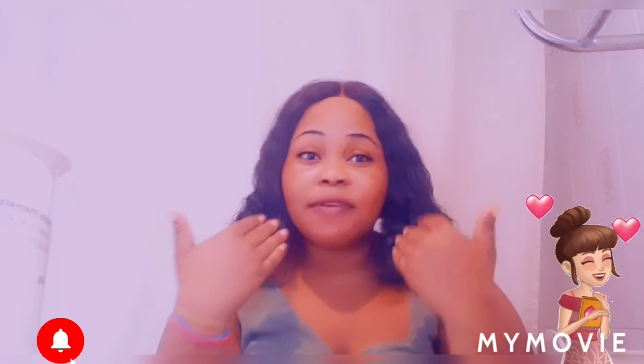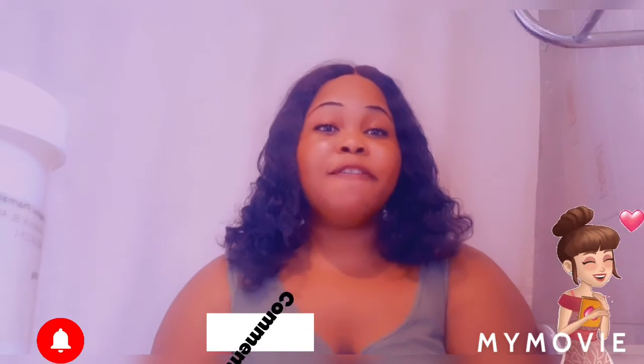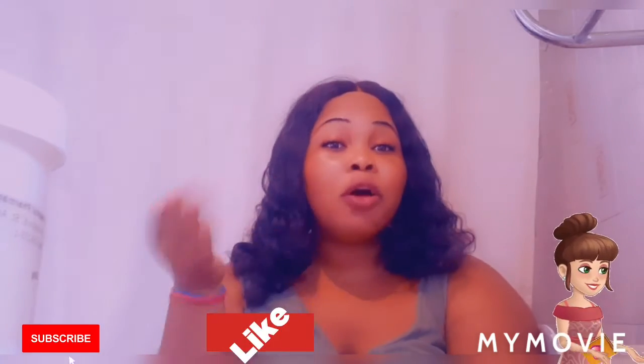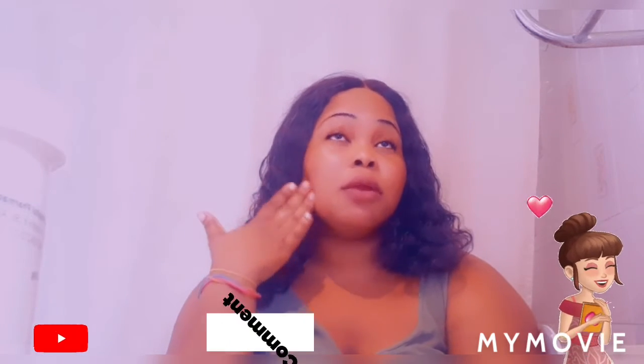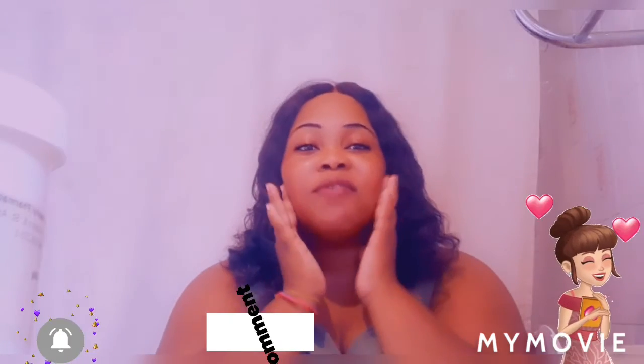It's clean and clear — you can't even see nothing on my face. And it also makes your face feel very soft. You can leave it on for a while. Yes, it feels really good. Like mild — it feels like a moisturizer.